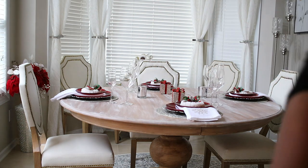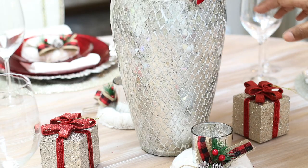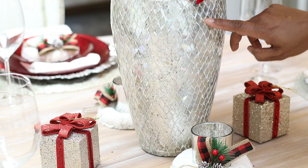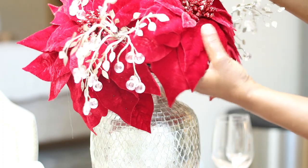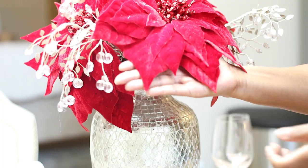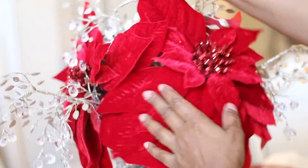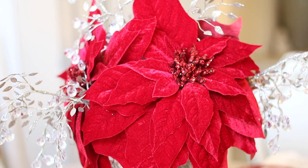If you want to learn more about how to decorate your home on a budget, how to DIY and makeover furniture, go ahead and click that subscribe button so you don't miss out. I'm putting this beautiful mosaic vase in the center with these huge poinsettias — I found these at Hobby Lobby. Look how huge they are compared to my hand. They definitely make a statement in the room and they're perfect as a centerpiece. I love them.